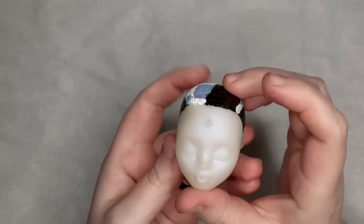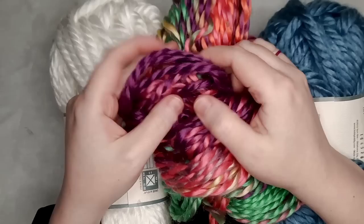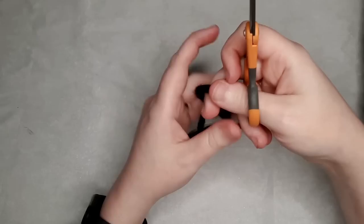Off camera, I painted her head with blue, purple, white, and black. I have some yarn in different colors that I want to try rerouting her with.